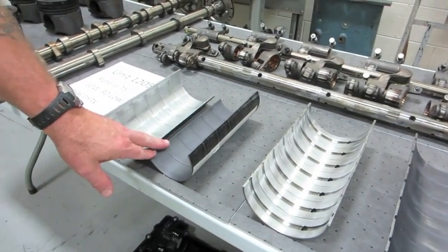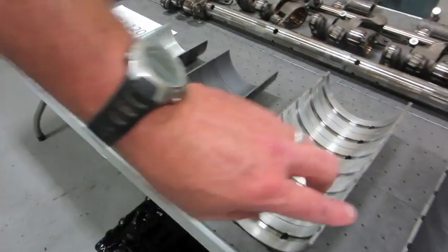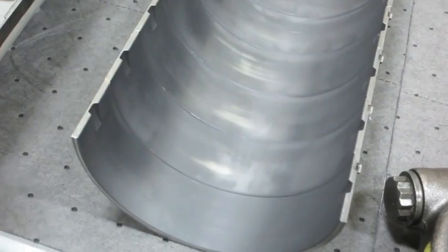These are the connecting rod bearings — a little bit of a wear track, not much there. These are the main bearings — again, a little bit of a wear track, not much there.